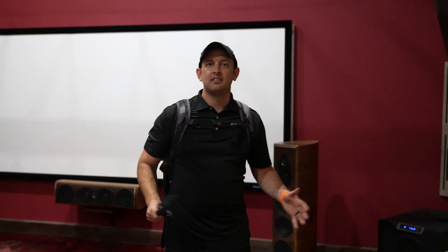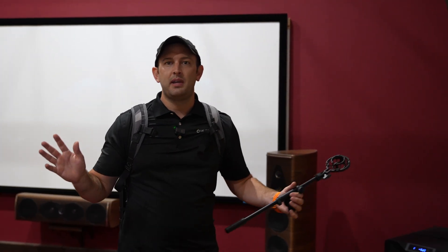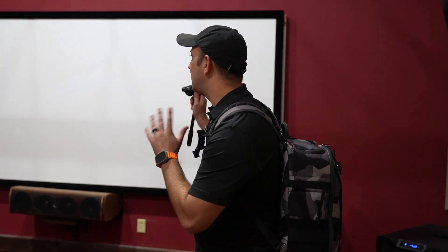We just installed the Trinnov Altitude 16 and the customer is very happy — he's back there watching me, excited with the new sound this room is now encased with. You can definitely hear the distinctive separation between all the speakers and it really has that bubble effect of sound where the speakers virtually disappear, and now you just have sound enveloped in the room. This was just a quick installation and calibration video. Stay tuned for another video with more Trinnov products coming up soon. If you're interested in anything you see on our channel, feel free to give us a shout. This is Kellen with Dream Media Home Theater — we'll catch you in the next one.